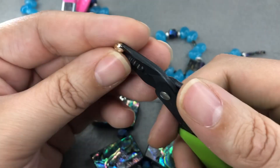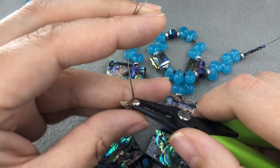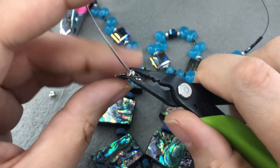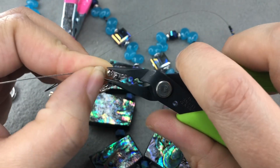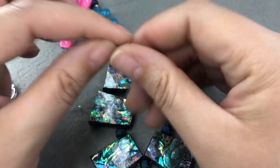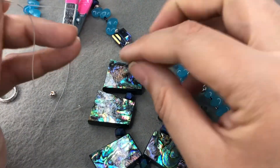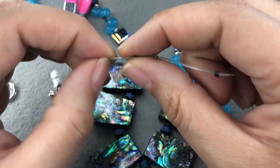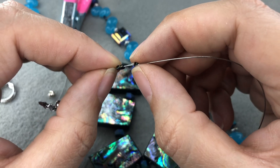Crimp covers aren't always necessary — especially if you have longer hair or wear hoodies, you're not going to see the back. You don't want to invest in crimp covers if that's not your thing — they're not necessary, they just make it look like there's a silver bead in the back. Sometimes you get lucky and your crimp is smaller than the bead next to it and you can hide your crimp in that bead. That happened on one of the necklaces I recently made for Jesse James Beads.